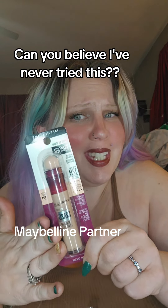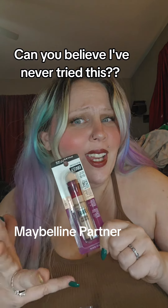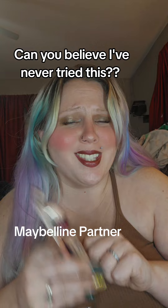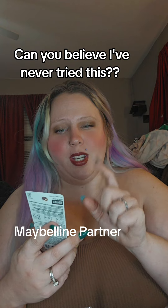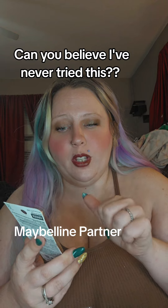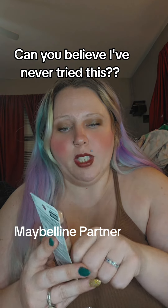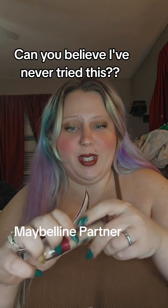Can you believe I've never tried one of these? With all this makeup sitting in front of me, I've never tried one of the most basic drugstore products. Maybelline did send me this — it's the Instant Age Rewind Eraser, shade 121, and it is a full to medium-full coverage concealer. I've literally never used one of these.